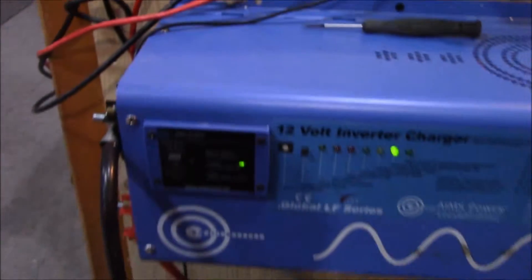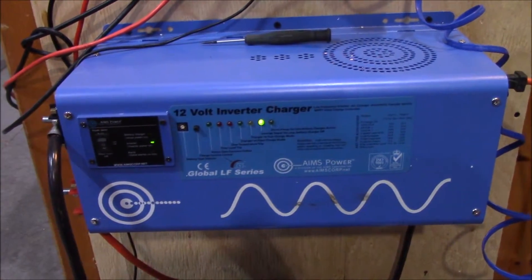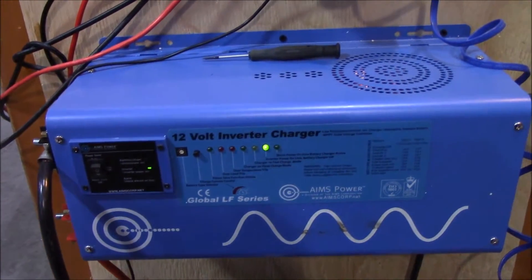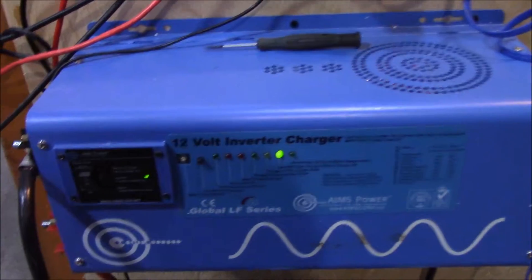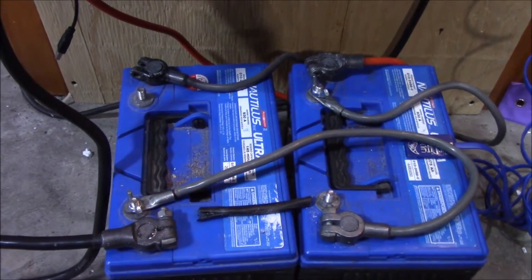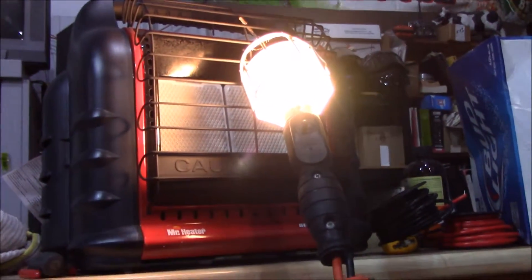The Aims inverter charger is a great unit but you have no information — you don't know what power is going in and going out. The inverter charger and the Midnight Solar Classic are feeding these two deep cycle batteries from Canadian Tire, which are questionable at best, but that's all I've got.